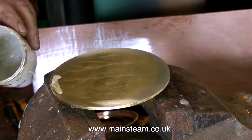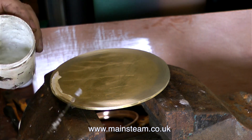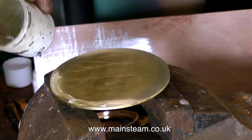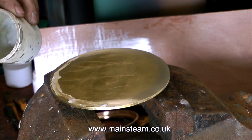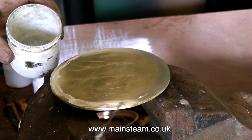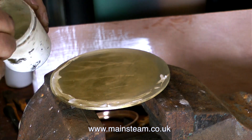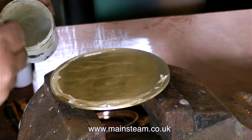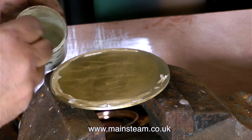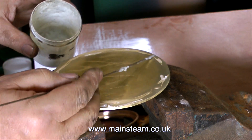Once the metal plate is cleaned around the edges, it's time to spread the flux onto it. This is Easy Flow number 2 flux, and I always keep some flux pre-mixed, ready to use, in this small plastic pot with a screw top. Periodically I top up this pot with some more flux powder and a little water. I'm applying the flux around the edge of the brass disc using a piece of silver solder — I should really use a small paintbrush, it would be simpler, but this seems to work just as well.